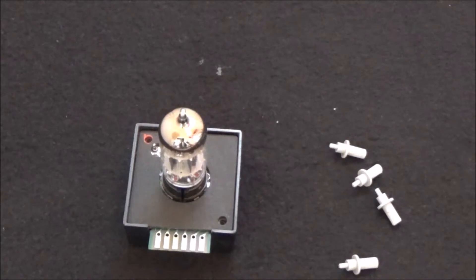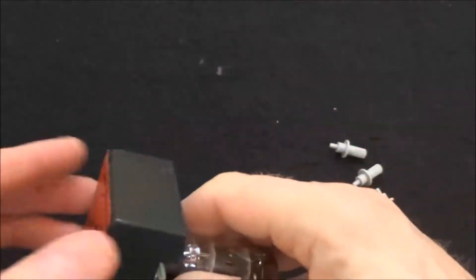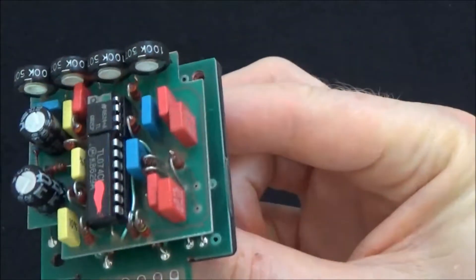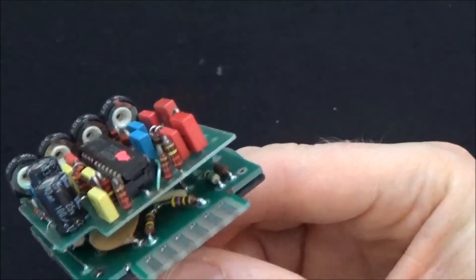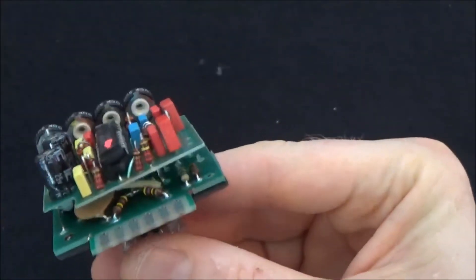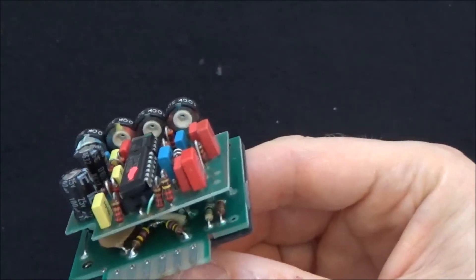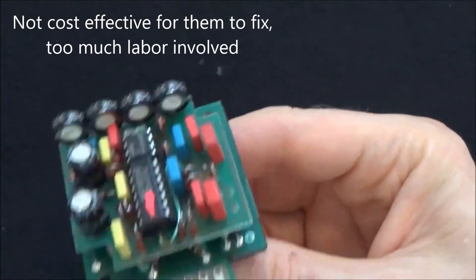So that's what I did — I took the daughter board off, desoldered both op amps, put a socket in there, and voila, it worked. I noticed that this one came from the factory with an IC socket already. At some point they changed to using a socket versus being soldered right to the board — probably because these things were dying on people, and they realized they could just pop a new IC chip in. They got smart and said let's just socket these things.